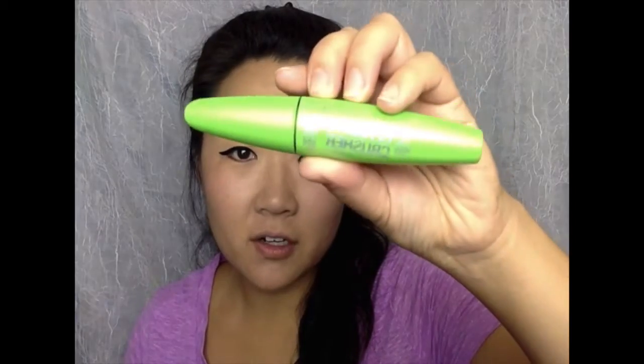On my lower lash line I take just a dark brown eyeliner — not on my waterline but kind of on my lash line. Then I use my CoverGirl Clump Crusher in black. I'll coat my lashes slightly because it's easier for the falsies to go on.